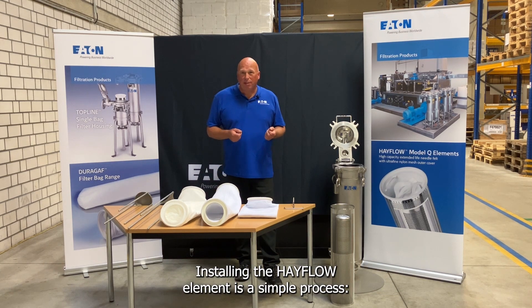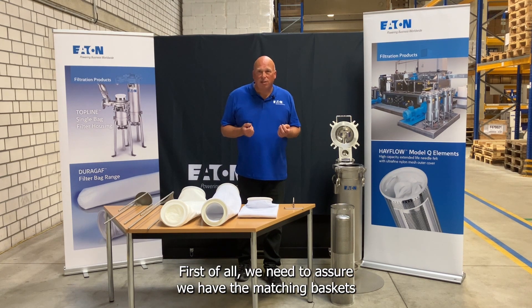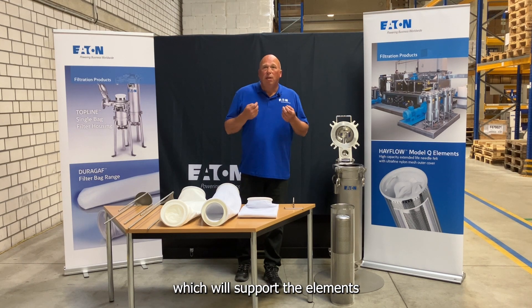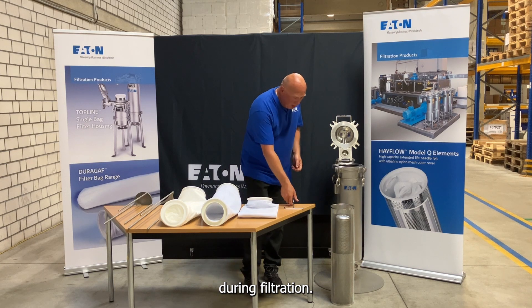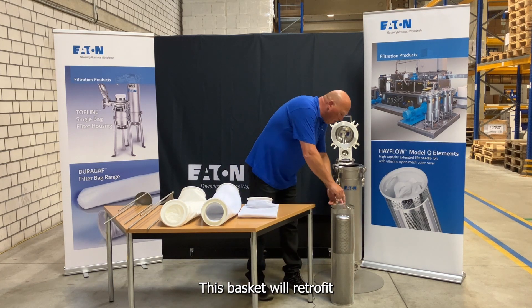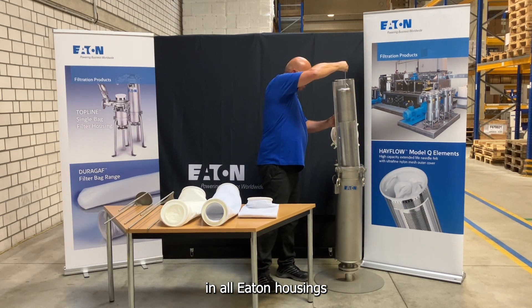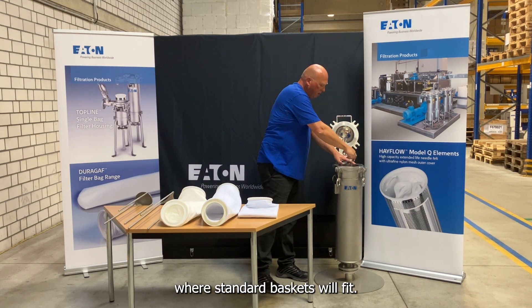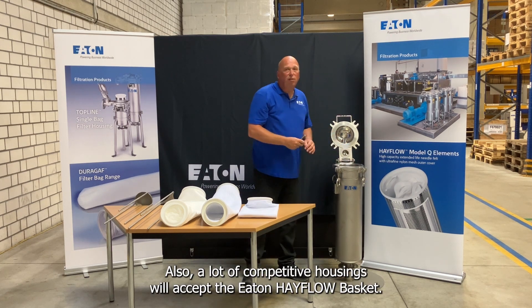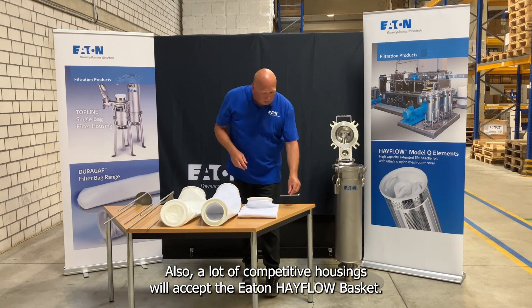Installing the Hayflow element is a simple process. First of all, we need to assure we have the matching basket, which will support the element during filtration. This basket will retrofit in all Eaton housings where standard baskets will fit. Also, a lot of competitive housings will accept the Eaton Hayflow basket.